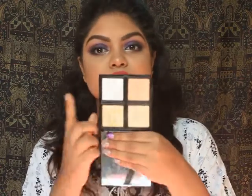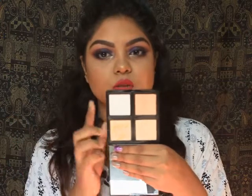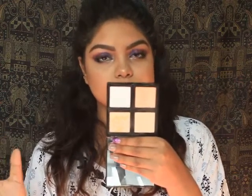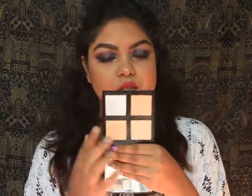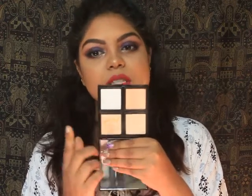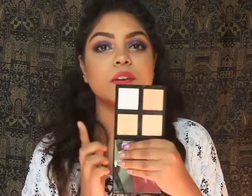The first shade is a very pearly shade with a silver undertone, suitable for the fairest skin tones. The next shade is a warmer bronzer color for medium to olive skin tones. The third shade is great for medium skin tones, and the fourth and last shade is also for medium to olive skin tones with a hint of golden in it, which I really love.